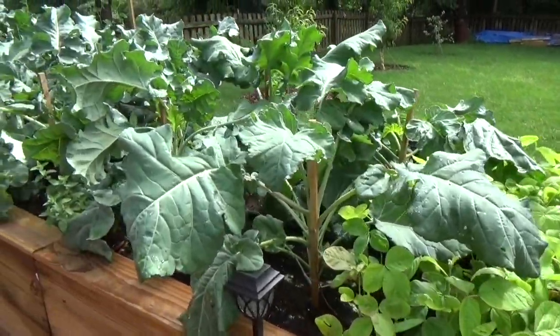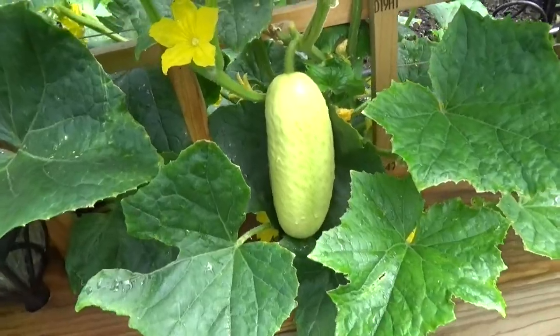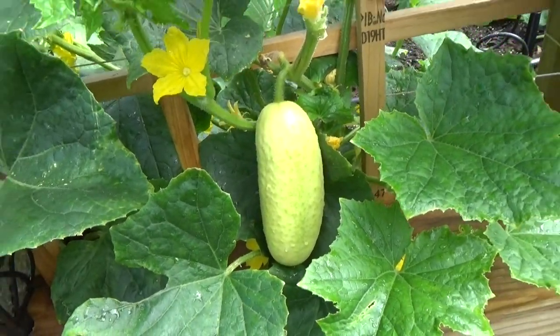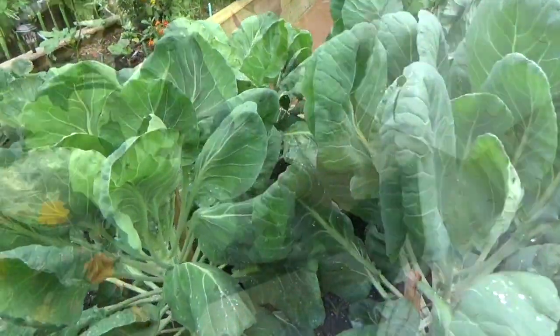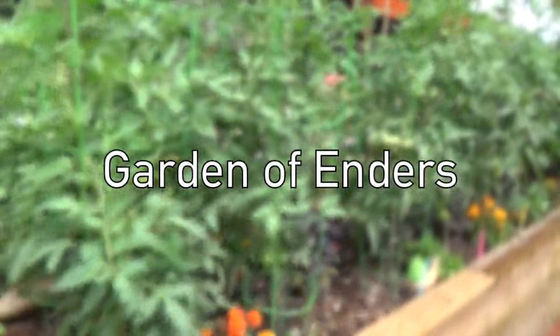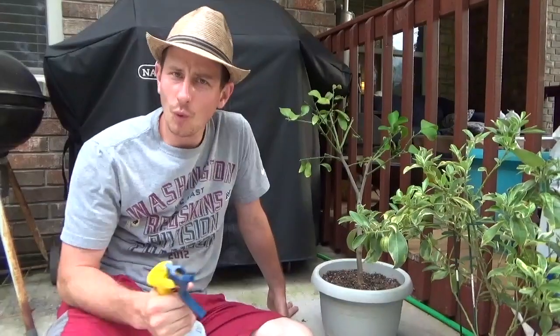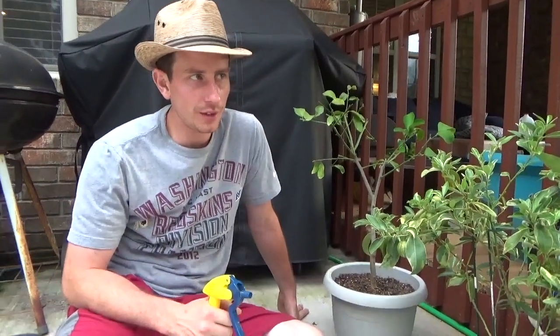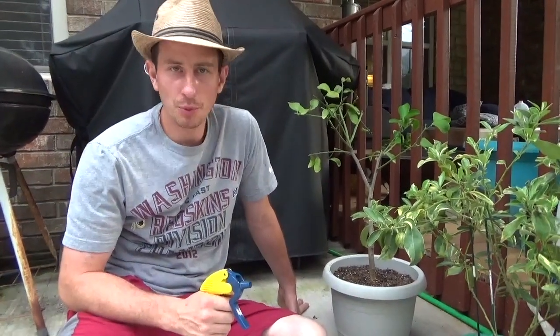Welcome back to the Garden of Enders. It's been a little while since we did a video — we didn't really have a lot to share. We ripped out the old stuff in the garden and got ready for fall, and we'll be planting that up and taking you along on that.